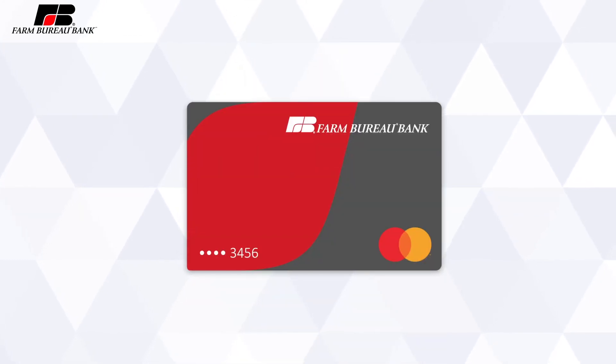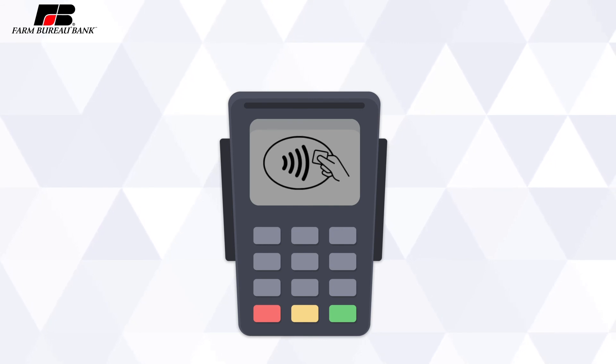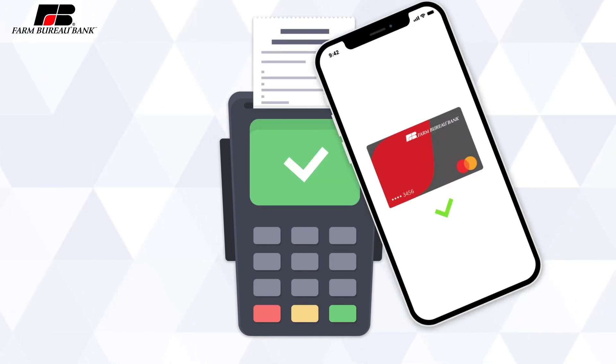After you have your Farm Bureau Bank card set up and set as default on your desired devices, you can use your digital wallet at any brick-and-mortar stores where you see the Tap & Go logo at the payment terminal. Double-click on the side button on your iPhone or Apple Watch and hold near the card terminal. Your payment will be processed without having to get out your physical card and swipe it.